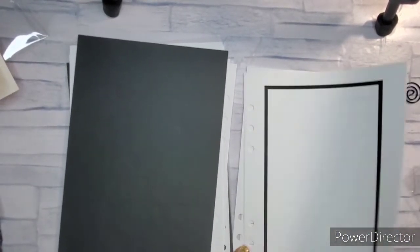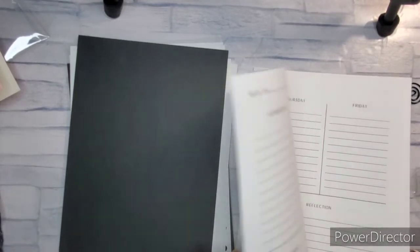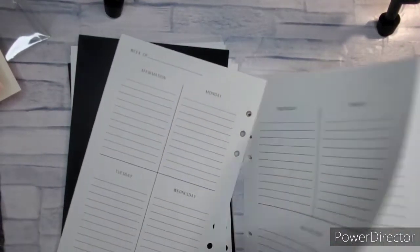I did order two of those so that I could be ready for July and August.